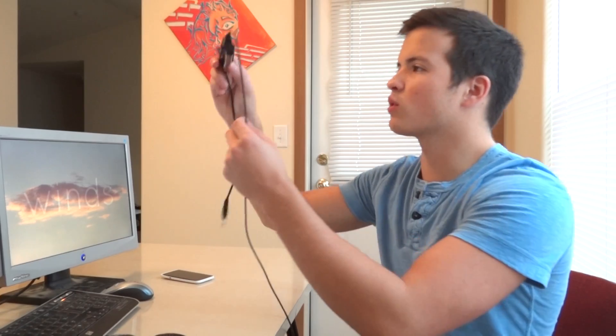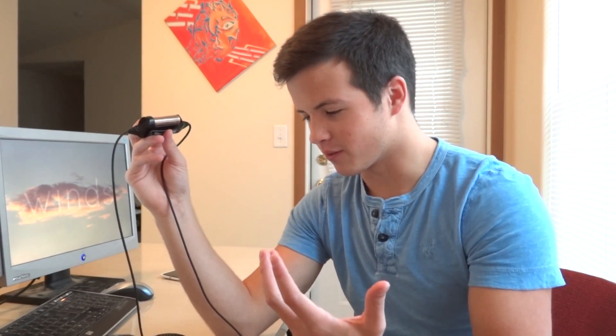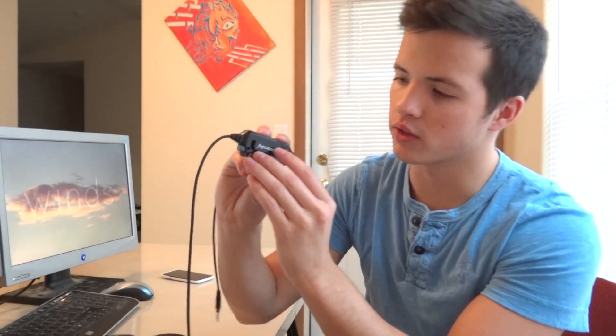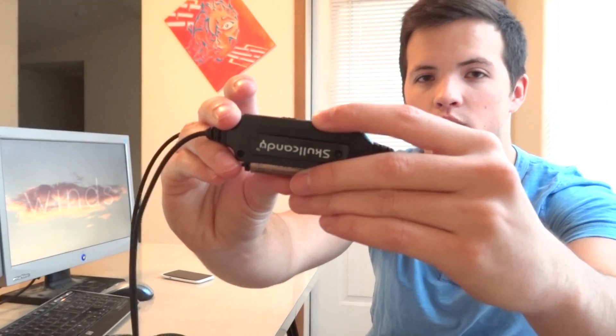This is what the little bass amp looks like that it comes with. I have lost the cover on it, which hasn't changed the performance of the headphones at all, but your cover might fall off. I was probably not very careful with it. It still works fine — the battery doesn't fall out. You have your power button right here, on and off. You can still use it without the battery; it'll sound like normal headphones, you just won't be able to control the bass sound. When it is on, you have this little dial where you can turn it up and down to get the perfect bass sound.